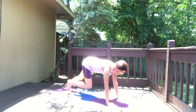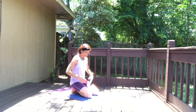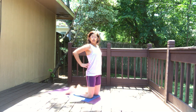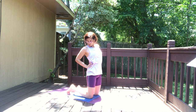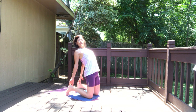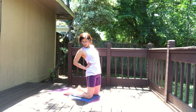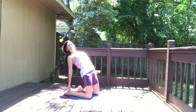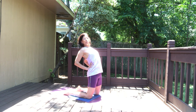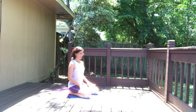Moving into camel pose — feet about hip width apart, knees hip width apart. You can support your back. We're going to do camel twice. Elbows in, lift your chest up, lengthen the front of the spine. You can roll your toes under and try to get your fingertips touching the ankles — otherwise stay right here. For the full expression of camel, the tops of the feet are on the floor and the hands on the bottom of your feet. Lift the chest up and hold — otherwise stay here with the hands supporting the lower back, elbows in, lift the chest, press the hips forward.